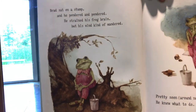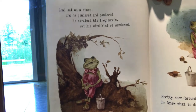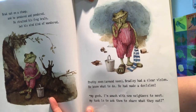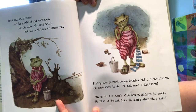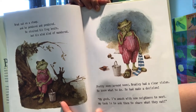Brad sat on a stump and he pondered and pondered. He strained his frog brain, but his mind kind of wandered. Pretty soon, around noon, Bradley had a clear vision. He knew what to do — he had made a decision. My gosh, I'm awash with new neighbors to meet. My task is to ask them to share what they eat.